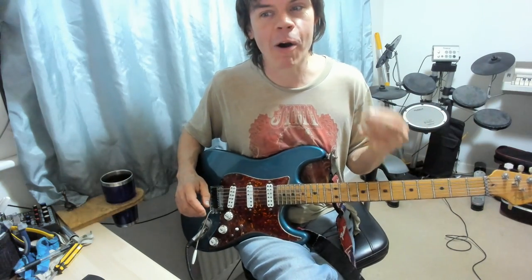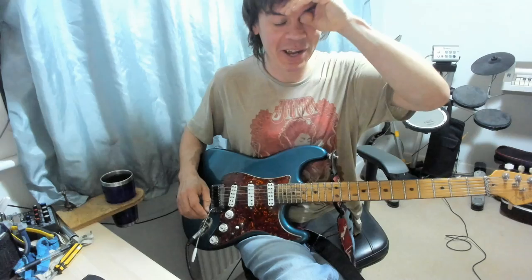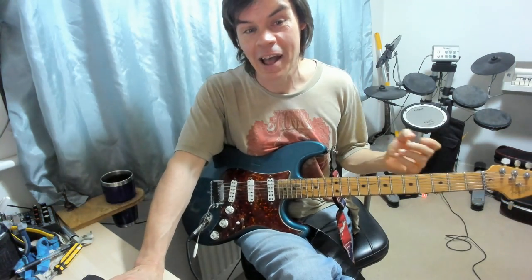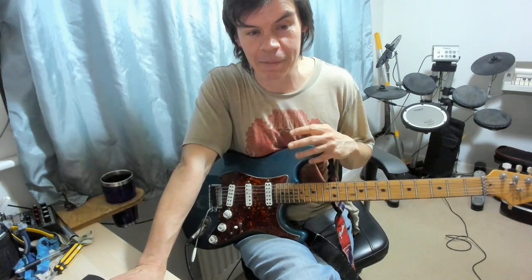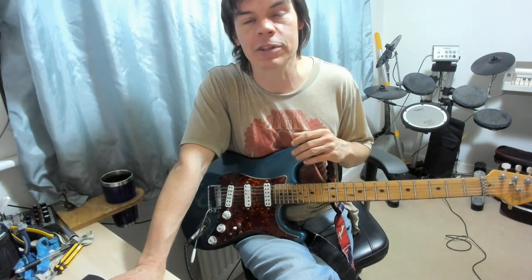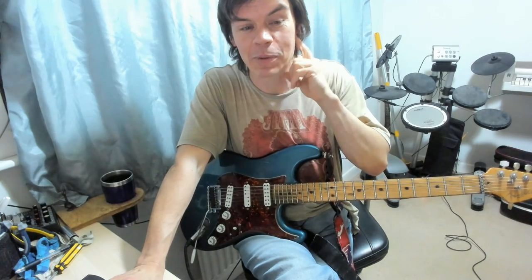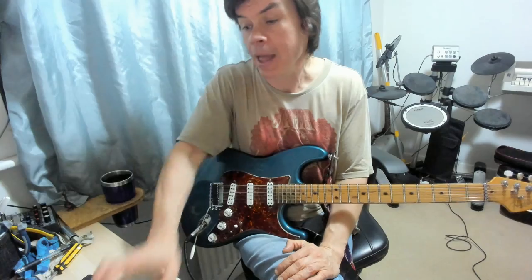Brent Mason's Hot Wired album — I do recommend you check it out because it's just an absolute masterclass in guitar playing, and often a different genre from stuff that you see covered, certainly by Brits like myself. We don't tend to deal with Nashville country guitar stuff too much, but it's well worth a listen. Anyway, that's all for now. Peace. See you next week.